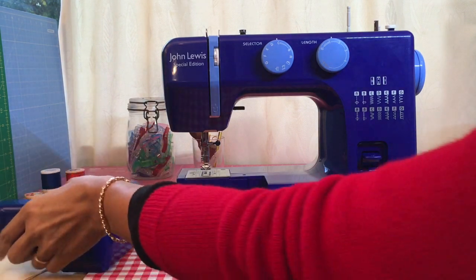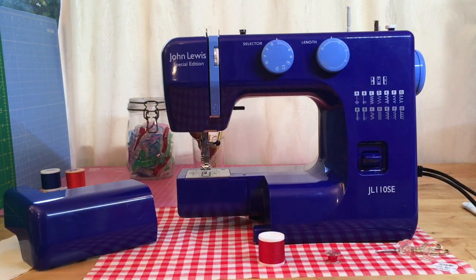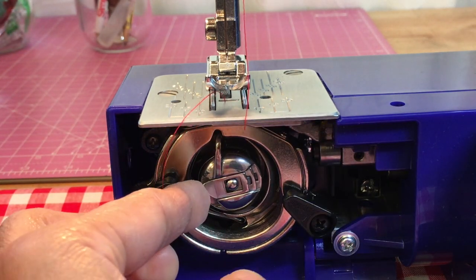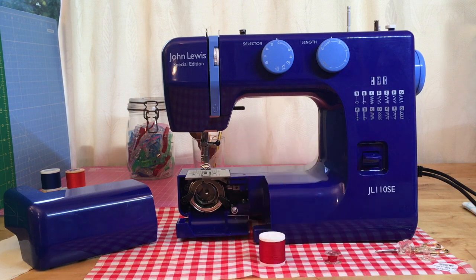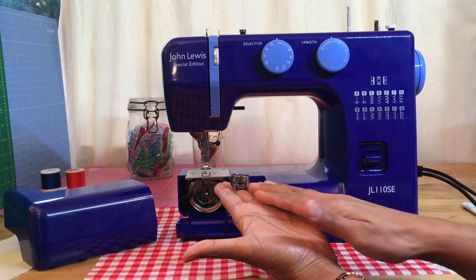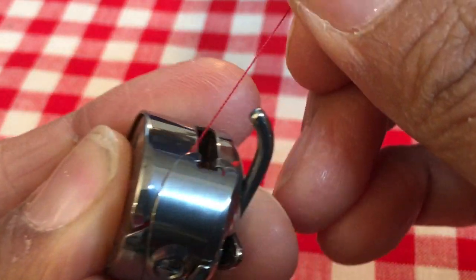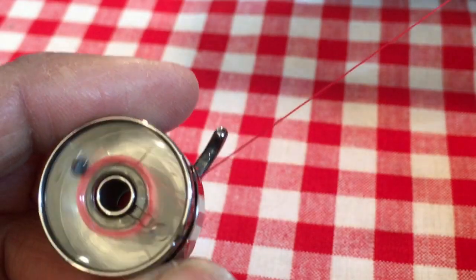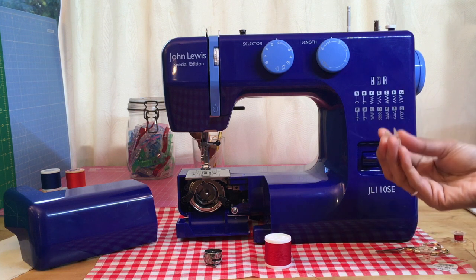So you saw the bobbin at the top on the Brother — here it's hidden away and I'll show you now. If I remove this extension box, inside there you can pop your accessories. You've got a cover plate here that hides your bobbin, and this is your bobbin case. You don't have one of these bobbin cases on a top-loading machine — it's sat there as part of the machine and hidden away. You have that slit, and that's your tension spring. So we're going to thread up this machine and fill up a bobbin.